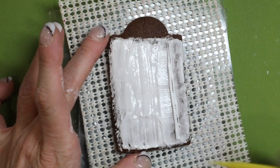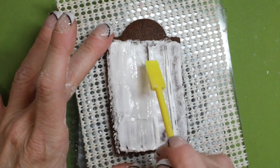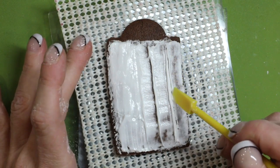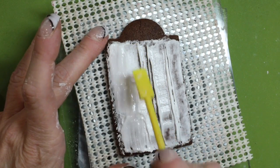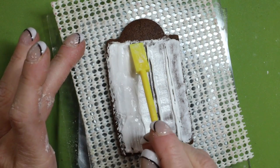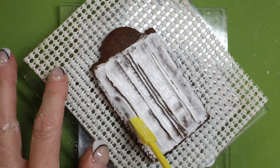To create the wood planks, use the flat side of a boo-boo stick. Allow the cookie to dry for six to eight hours.